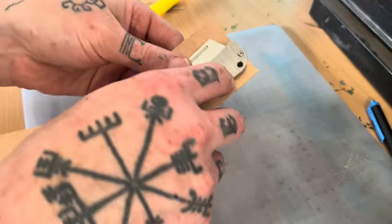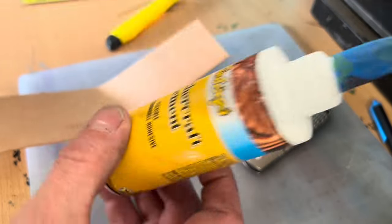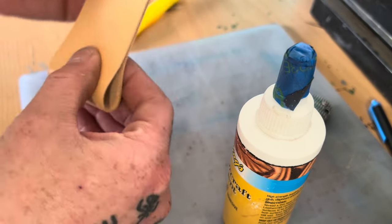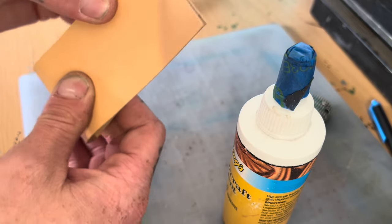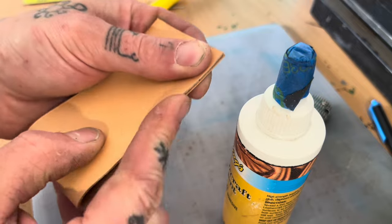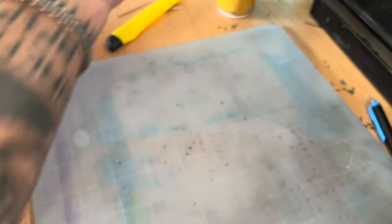One more thing I forgot to tell you that you need: leather craft cement. You always want to glue it up before you go ahead and stitch it all together and put your holes in. That way it's held together in place and you're not trying to keep both sides of the leather lined up as you're punching holes. But first we have some edge beveling to do.